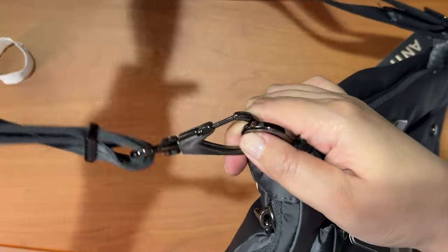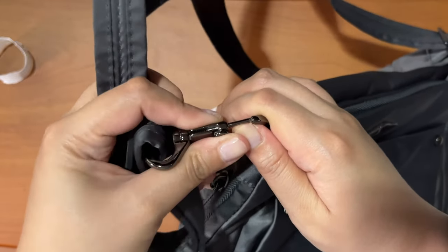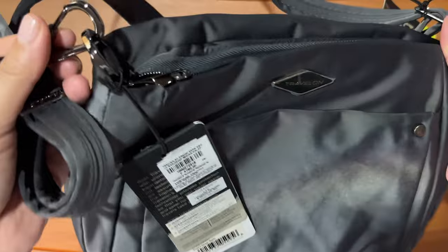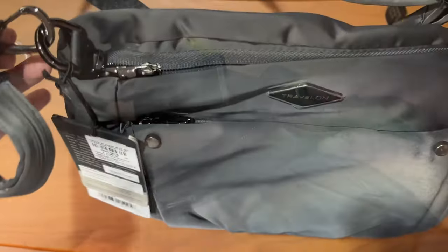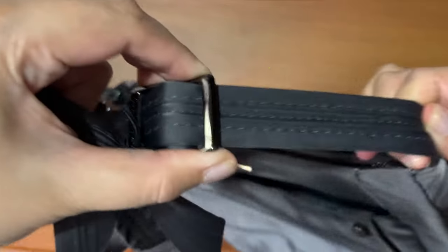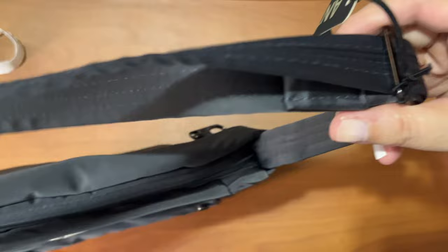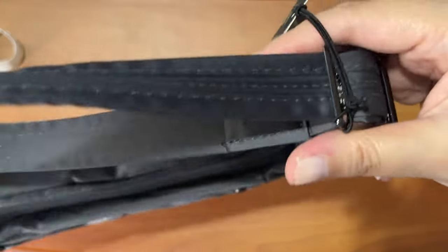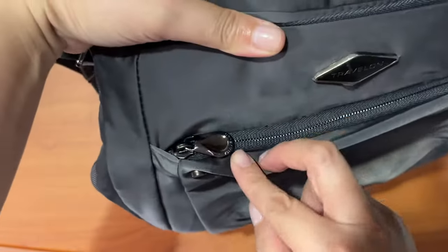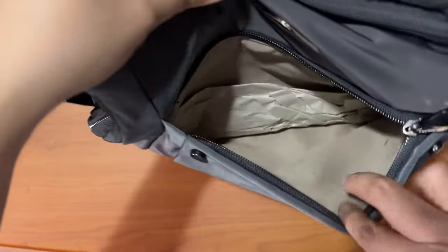One side of the strap is removable and it has a locking mechanism, so if you need to wrap it around a post, a fence, or a chair, it can do that. The other side is stitched into the bag and it's adjustable by moving the slider across, so you can lengthen or shorten it — it can be as short as a shoulder bag or as long as a crossbody.